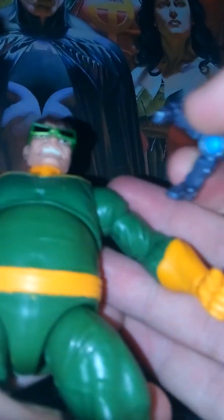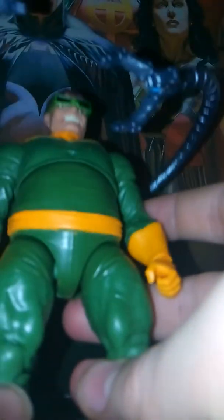Really happy to have Doc Ock in my collection. He's been kind of one of the harder ones to find this year — I'd say him and Mysterio were probably the hardest two for me to find this year. So really happy to get them in my collection. But yeah, so if you're watching, please rate, like, and subscribe.